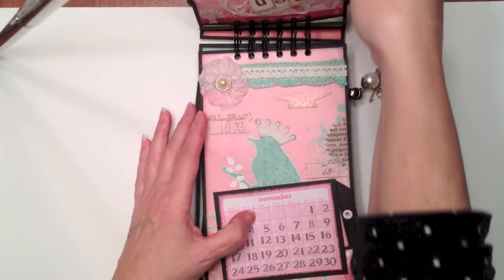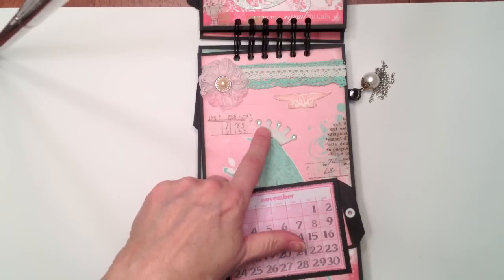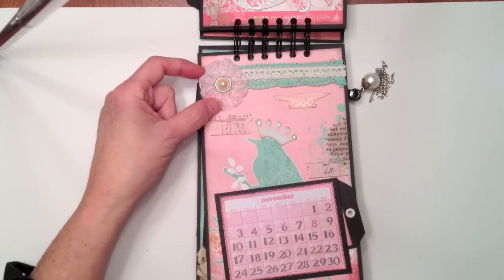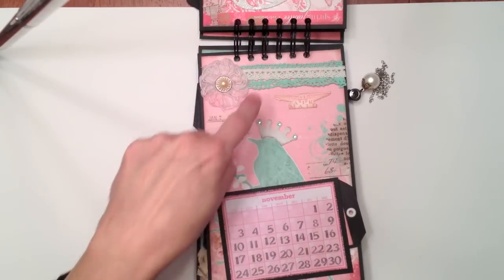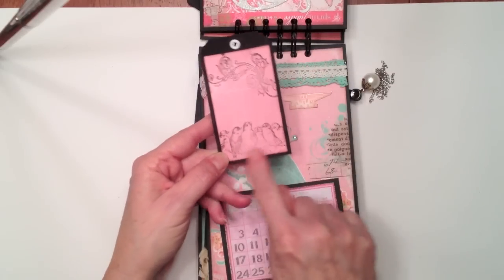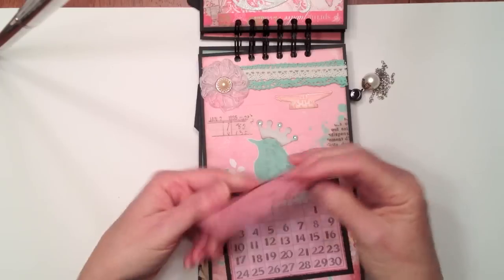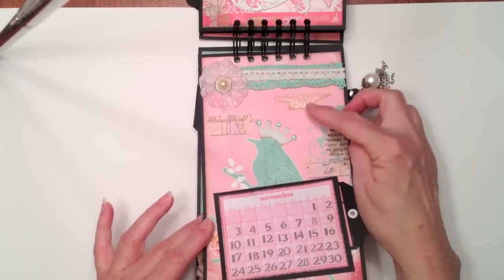Then we have November. For November I love this paper with the bird on it. I had this little naked chipboard crown, so I went ahead and painted it white with some white dauber paint, inked around the edges, and put three little tiny teal turquoise-y bling pieces on it, then put that on the bird. This was white and I sprayed it with the Lindy Stamp Gang Saltwater Taffy, I think. And some more crochet lace that I found in my stash, layered at the top. Some more tissue tape here and here. Here's the tag for November — this is actually Crafty Secrets. Love her stamps. She's going all digital now and her digital stuff is really cool. I think I did more stamping in this calendar than I ever have done. This little US airmail ephemera was from the Pink Paisley Daily Junk ephemera pack.